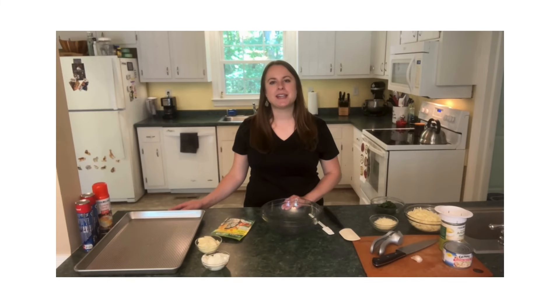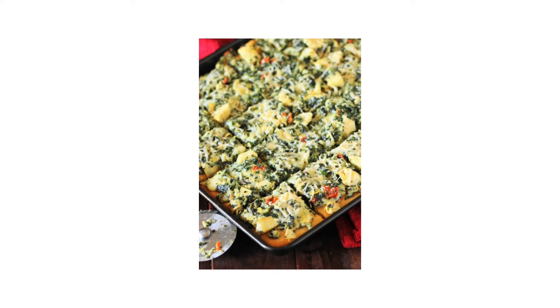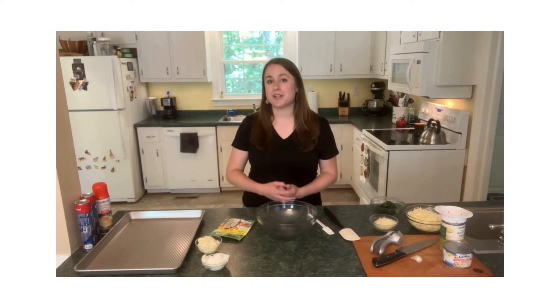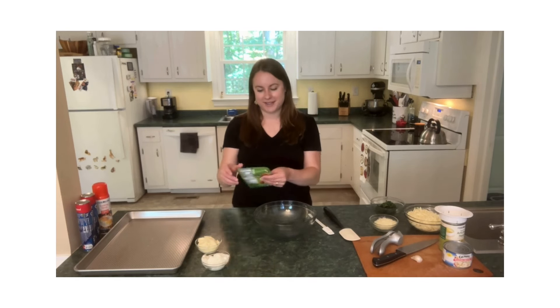Hello and welcome back. My name is Susanna and I'm here partnering with The Kitchen is My Playground. Today we're bringing you a recipe for spinach and artichoke dip party squares. Now you might think, how can you possibly make spinach and artichoke dip better than it already is? Adding crescent rolls is always the best ingredient — anything can be better with crescent rolls.